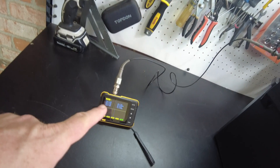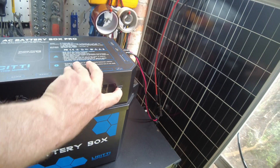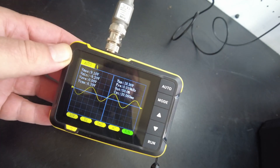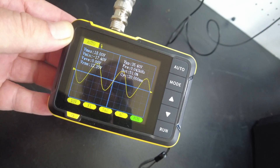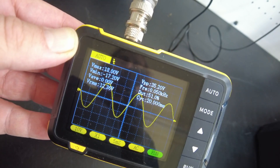Now let's check the sine wave. I've got the oscilloscope hooked up to the AC output. Turning it on - there's the sine wave, and it is indeed a pure sine wave.